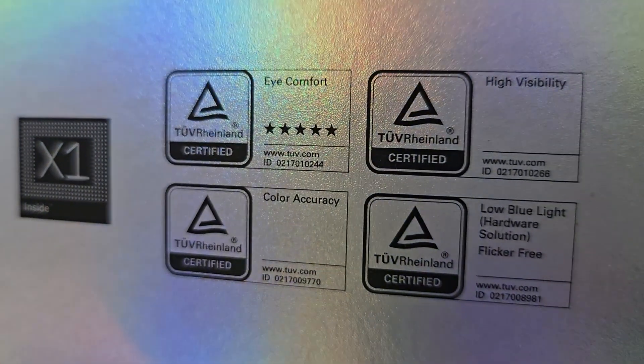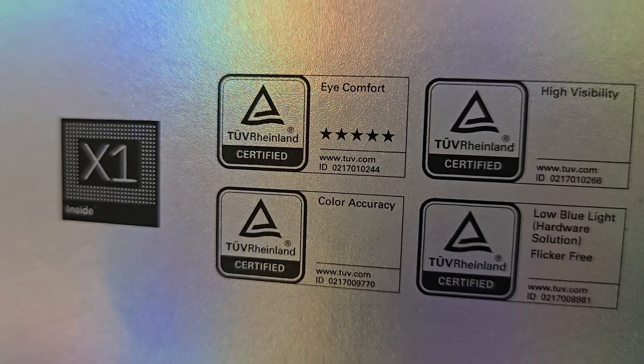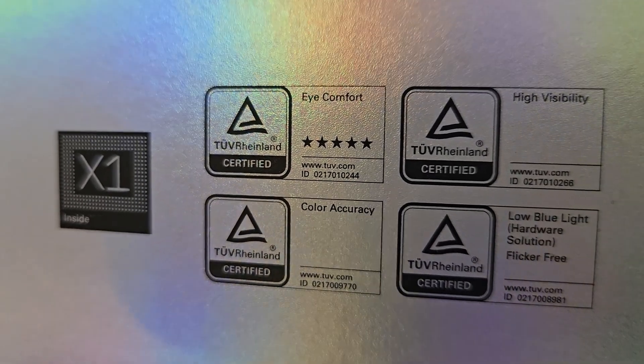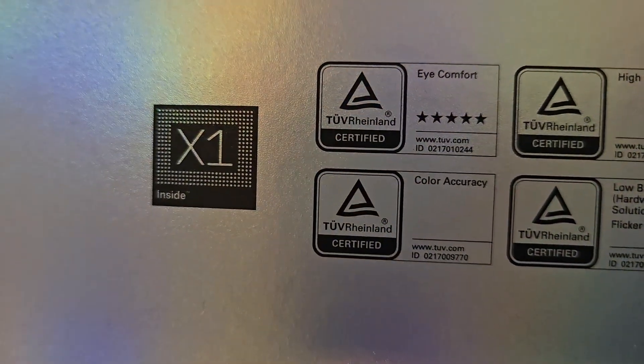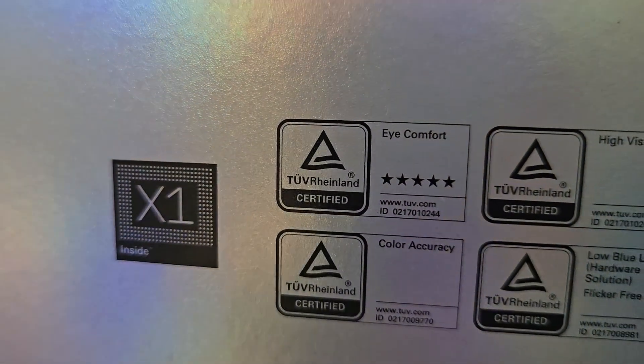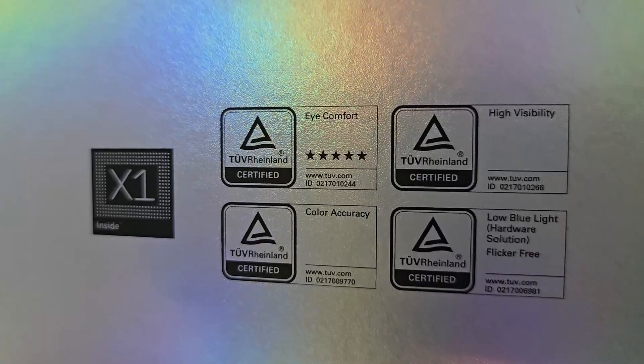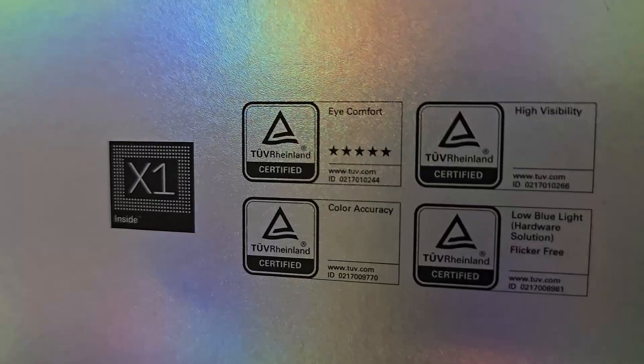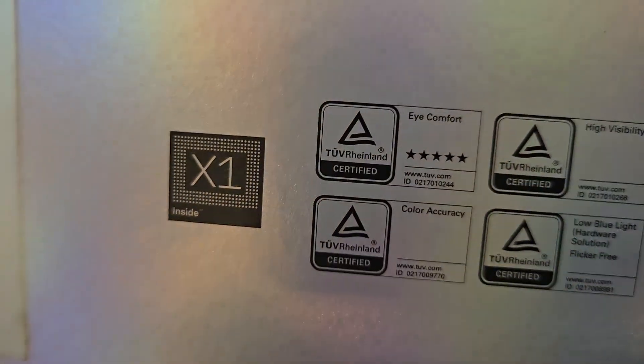Here you have these badges that signify TUV Rheinland certification, which is the iComfort 3.0 certification. Previous iterations of the Xreal glasses on the online database actually have this certification as well, along with other glasses from other manufacturers.